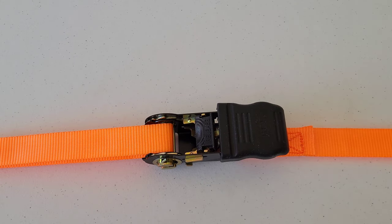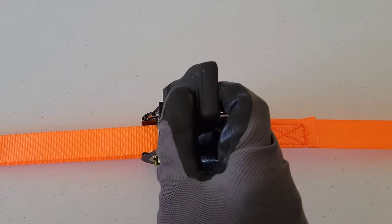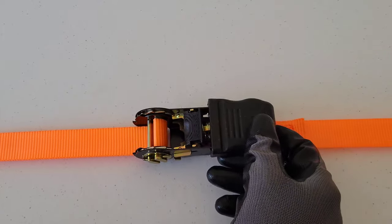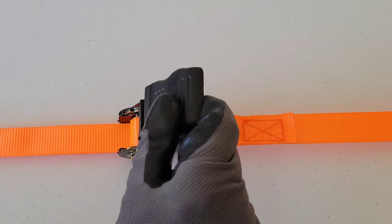Once you've gotten all the slack out of the tie down strap, if you lift up on the ratchet it moves that cylinder, and we can see the tie down strap starting to wrap over on itself as the cylinder is moving around. You just keep doing this until you get the tie down strap tightened all the way down.